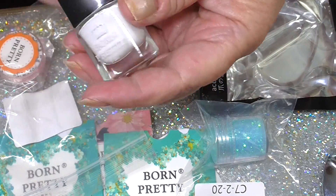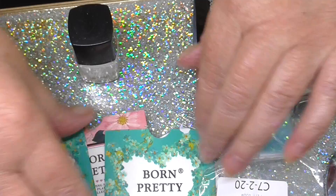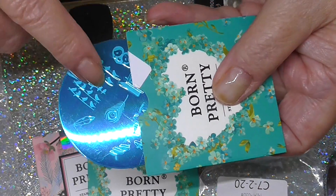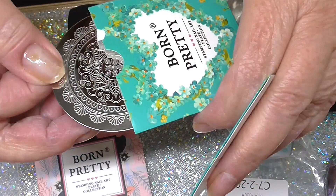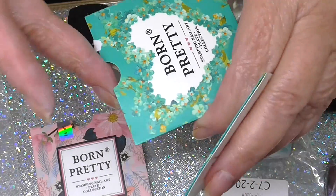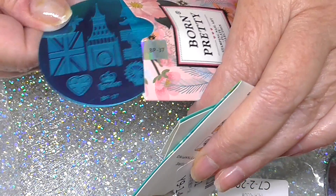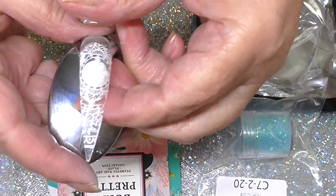I wanted to try their stamping polish. That comes with three stamping plates. One of them has got your feathers and birds on it. I've just tried this one and I'll show you that in a minute — it is absolutely gorgeous. And then the other one is like Big Ben and a wheel and our flag. So that is how it comes out.